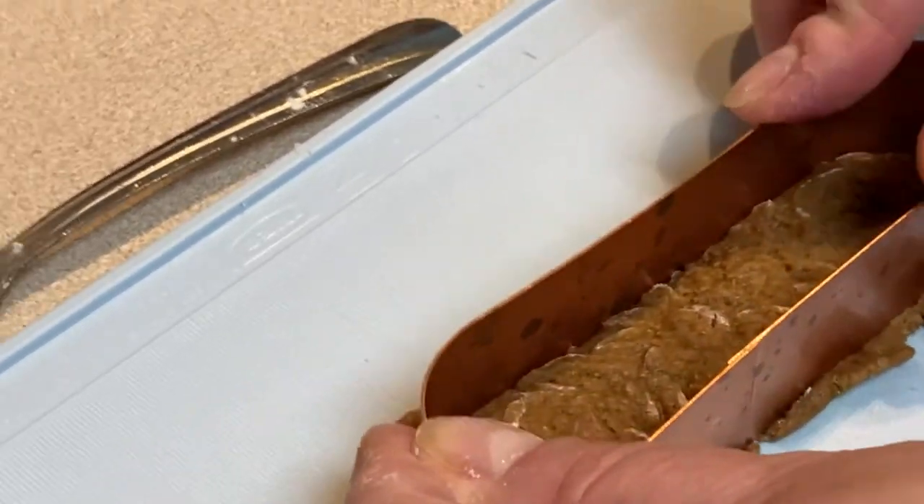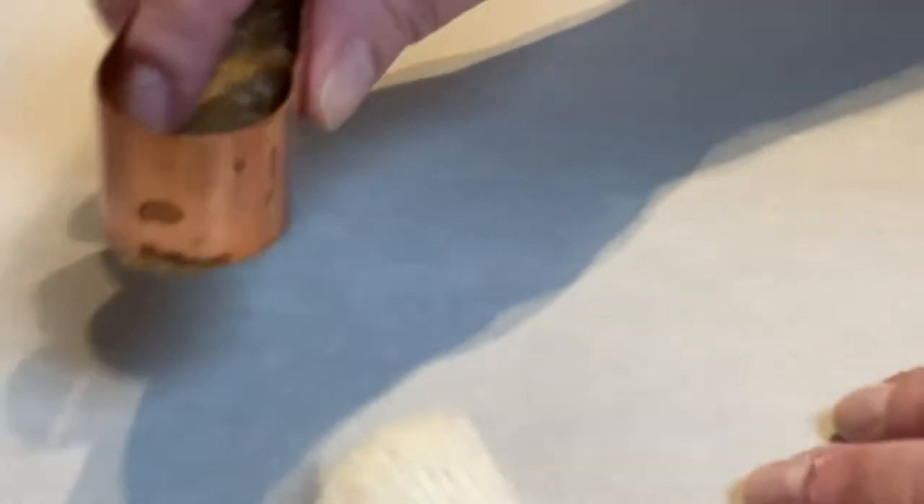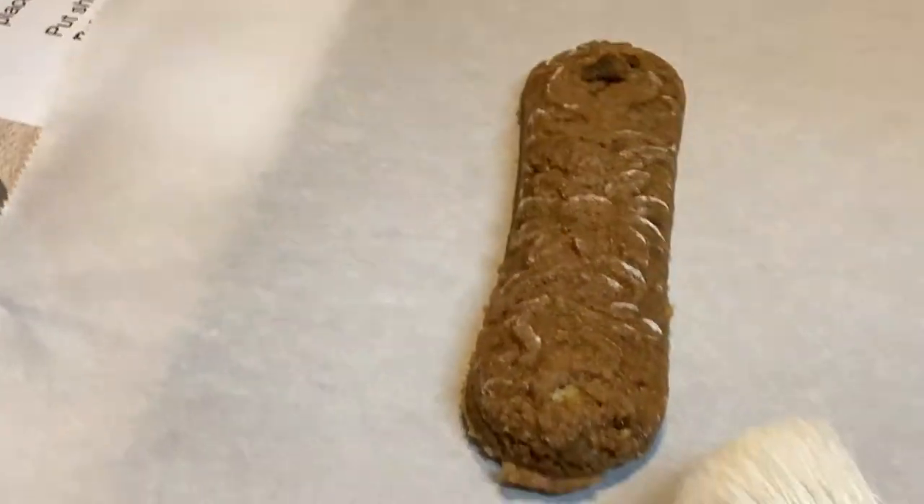That's how you use it. Then you cut it out, and since it's already sitting in the cutter, all you do is transfer it to the baking sheet.